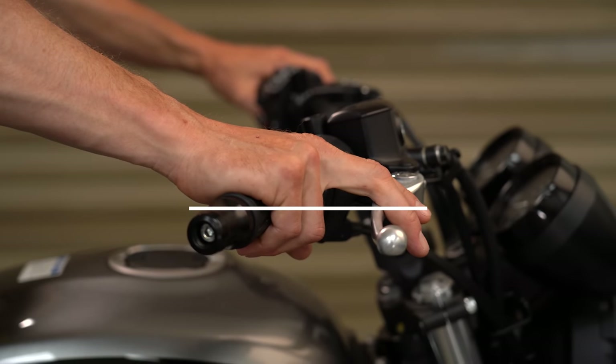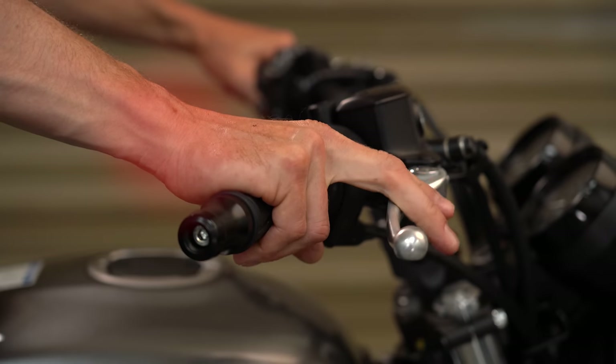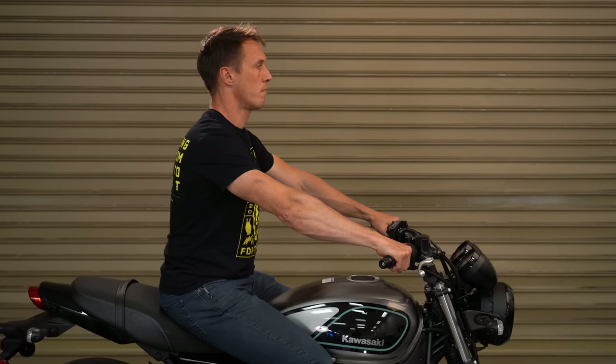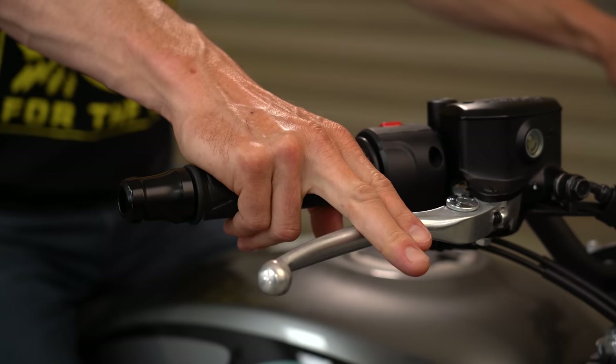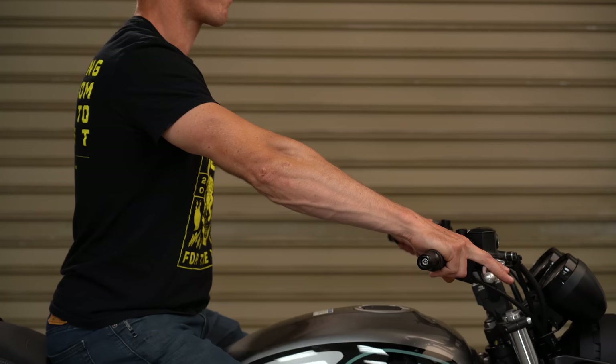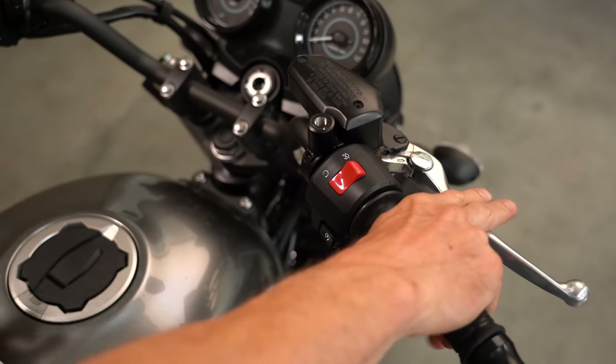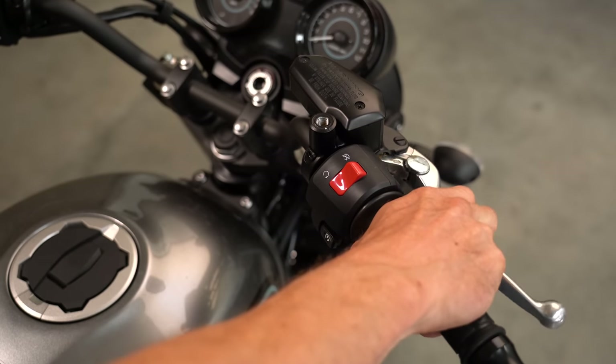I see a lot of people riding with what I would call flat clutch and brake levers — they're angled too high, so you have to tilt your fingers up to reach the lever, and that's going to cause wrist pain and reduce your grip strength. To find the ideal angle, sit on your motorcycle in your normal riding position and rest your middle and index finger on top of the levers. You should be able to draw a straight line from your elbow to your fingertips.